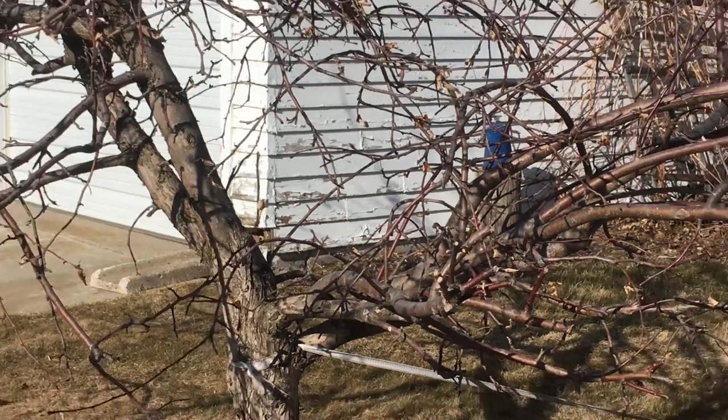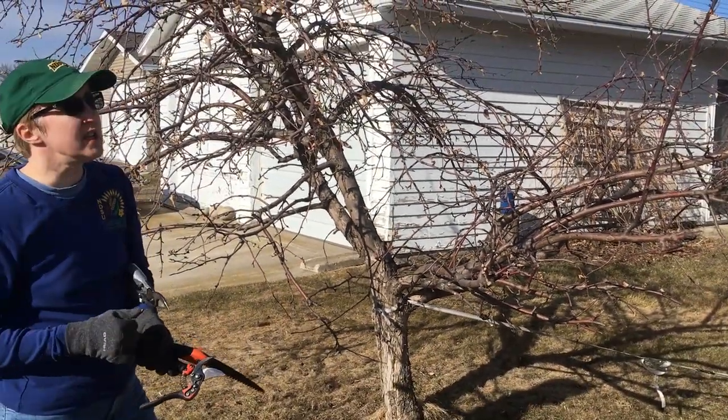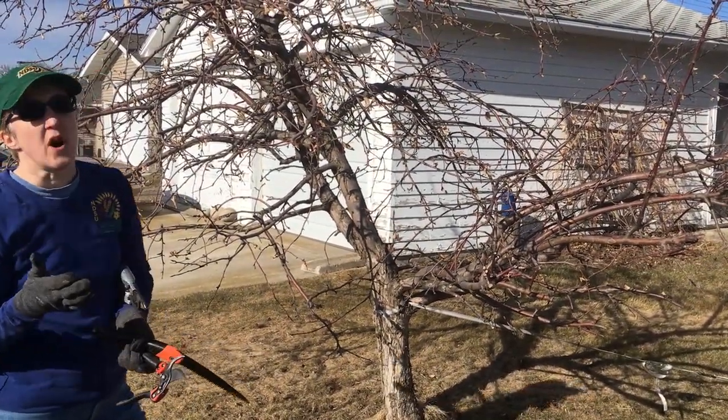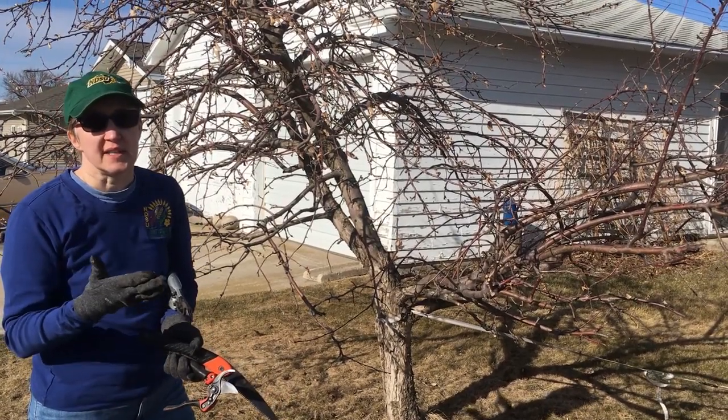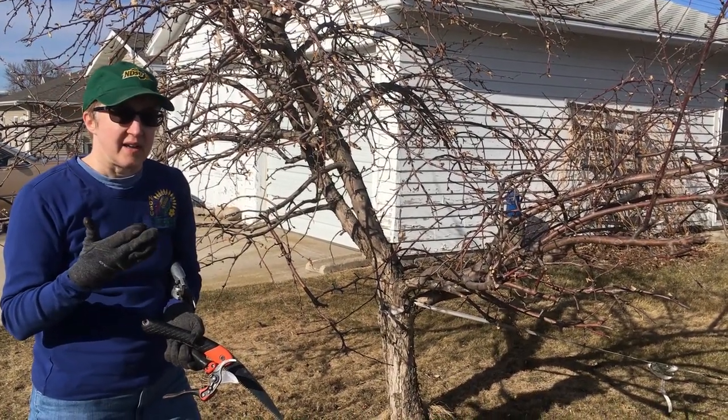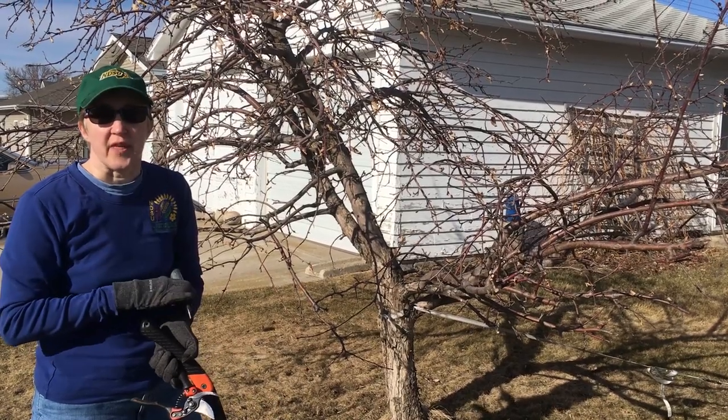My neighbor wants to be sure that he continues to get apples from this tree, so we can't do all the corrections at once, but we will do some of the corrections today and then maybe continue on next year with them.